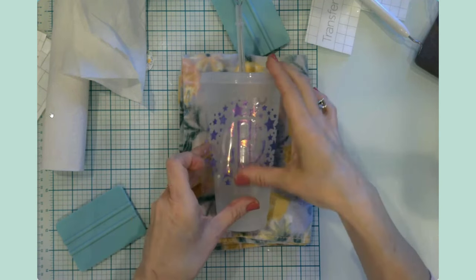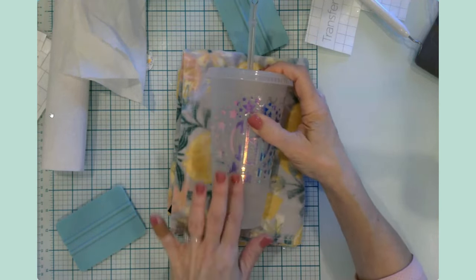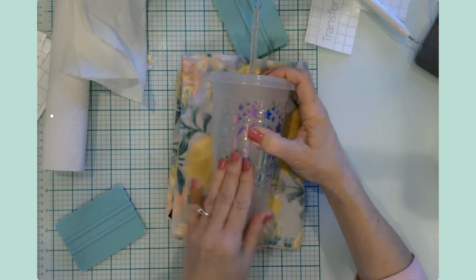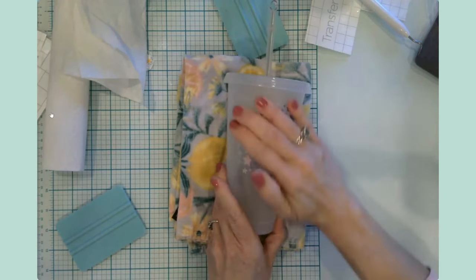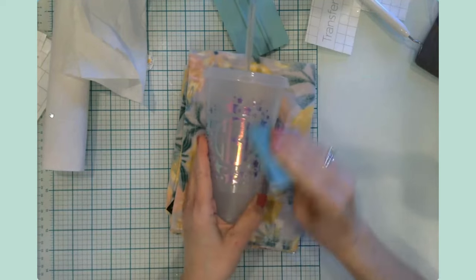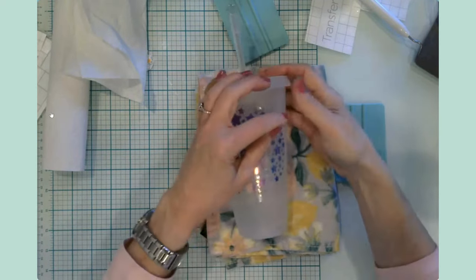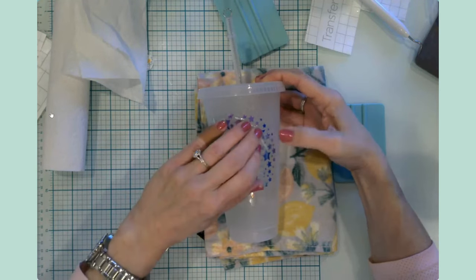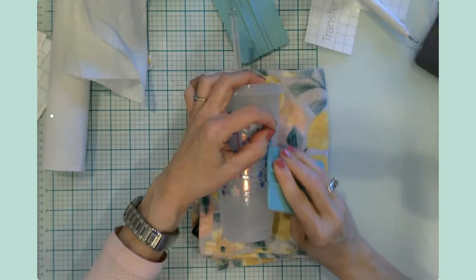I spent all of one day organizing all of my paper scraps — that was a feat in and of itself. If you've got great ideas for organizing vinyl scraps, share them down in the comments. I'm going to bring this in and get the monogram straight, working from the center. I almost want to make one of these holographic ones for myself — maybe I'll find something to put hologram vinyl on. We got that down — burnish really good. Some of these little stars are very temperamental.